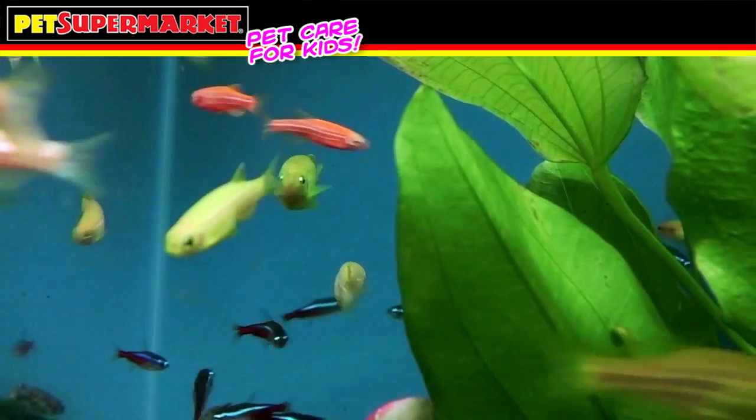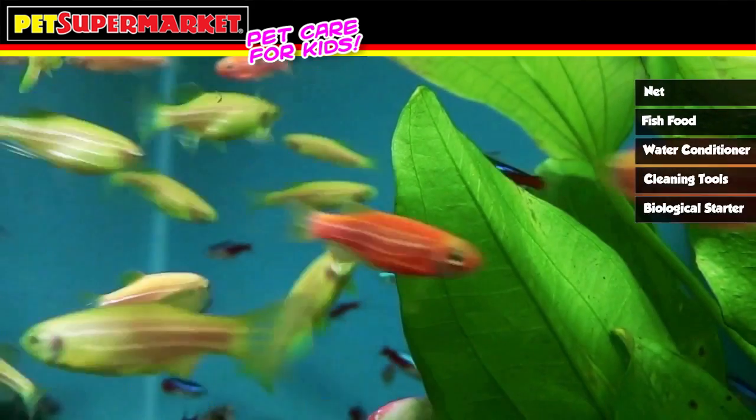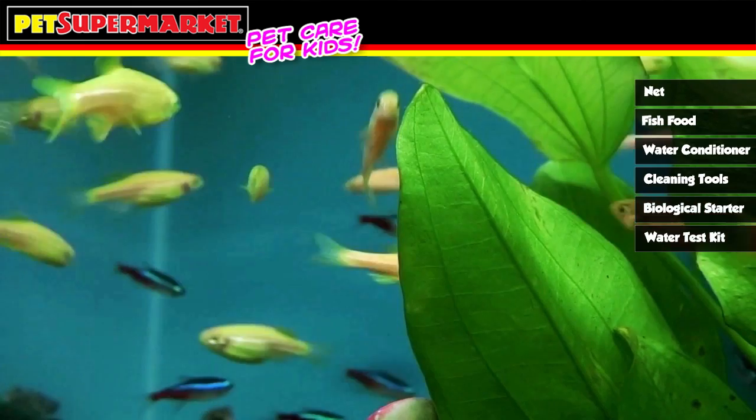In addition, things like a net, fish food, water conditioner, some cleaning tools, a biological starter, and a water test kit are all considered necessities. Pet Supermarket has aquarium kits ready for purchase to help get started.